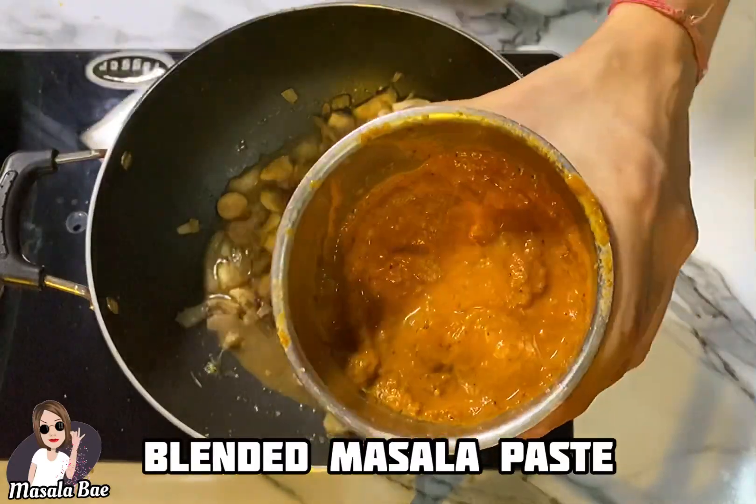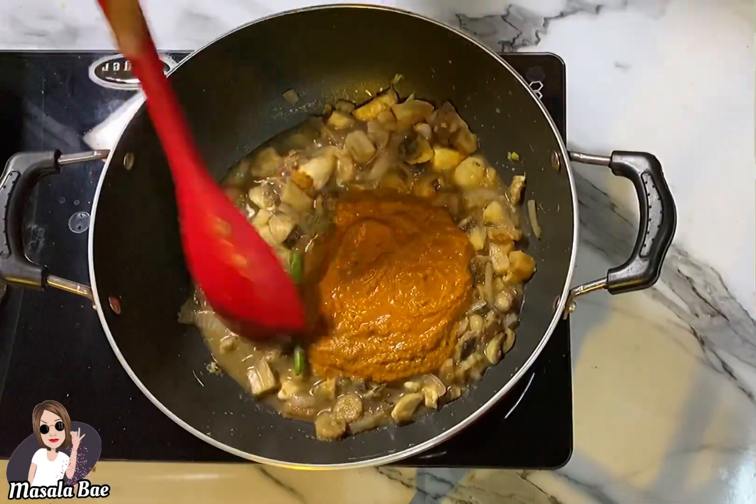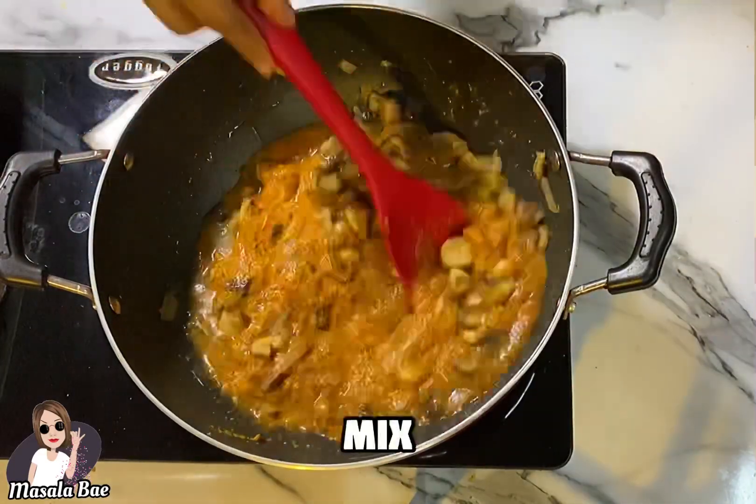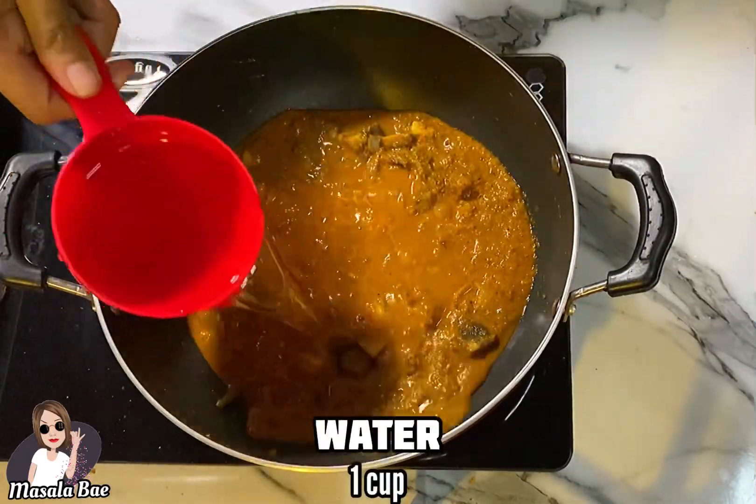Now it's time to add the blended masala paste. Mix this well and then cook for about 5 minutes, then add 1 cup of water.